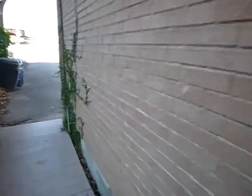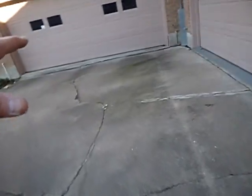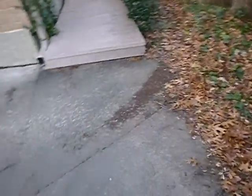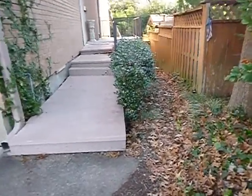Coming over here we've got some bushes next to the house — vines, ivy. These are weepholes — you're supposed to have those. Coming along, we've got negative drainage towards the house. It does make kind of a swell — you can see how it's been moving around, it's been working. Not on the patio though — the patio hasn't been working there.